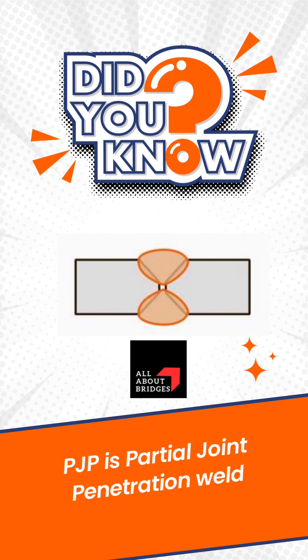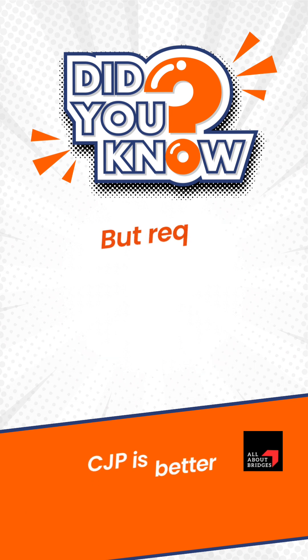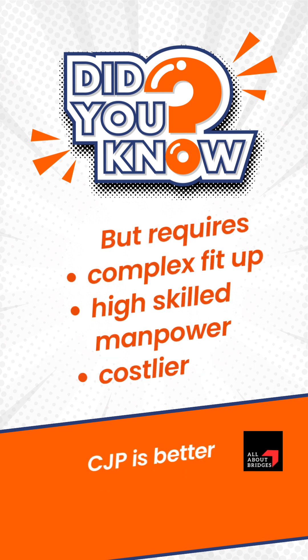For better structural performance, CJP welds are better than PJP welds. Although CJP execution requires complex fit-up, high-skilled manpower, and is costlier.